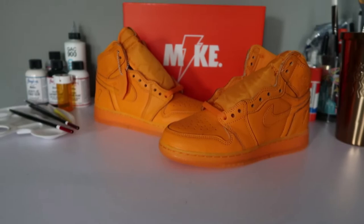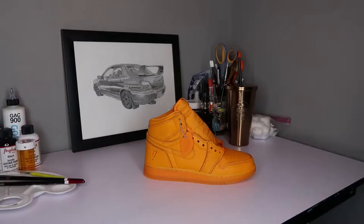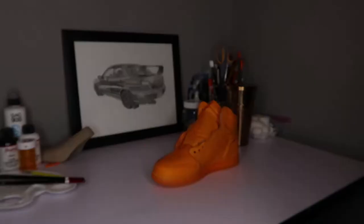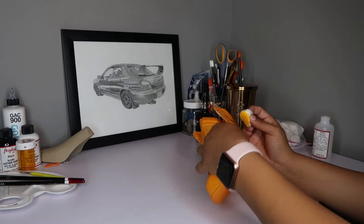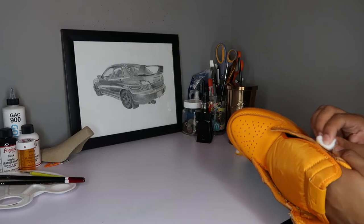Hello, welcome back. Today we're doing a custom video on these Jordan 1 Gatorades — kind of a shattered backboard inspired look. First things first, remove the tag and laces. We're going to start off with a leather preparer and deglazer. This step is very important to strip that factory finish off the shoe. Take your time — it's very important for your customs to last. The leather will get sticky and color will start to come off, which means you're doing a great job.